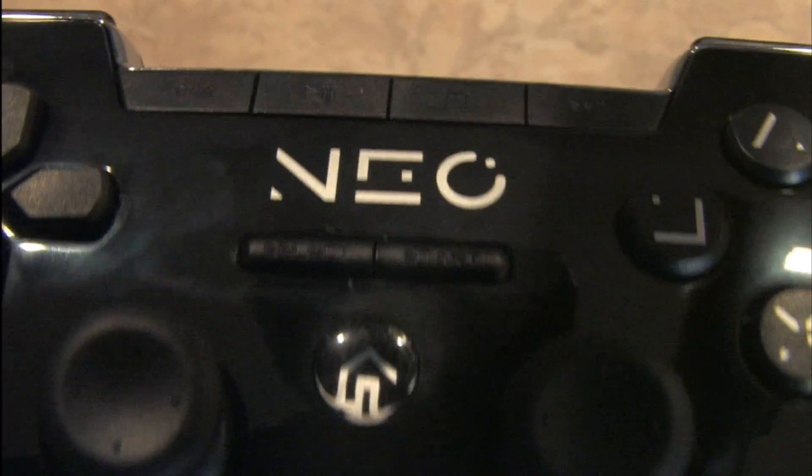I used the Neo for part of my Dirt 3 review and L.A. Noire review. It has concave triggers which feel nice when you're driving, but they're more pressure-sensitive than squeeze-sensitive. It's easy to hook up and has an internal battery that you charge the same way that you charge the standard PlayStation 3 controller.